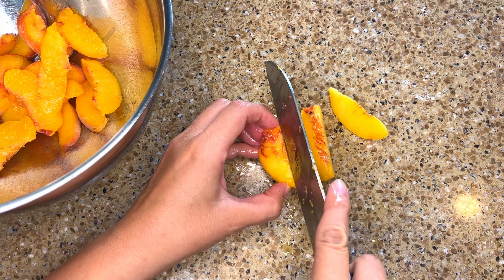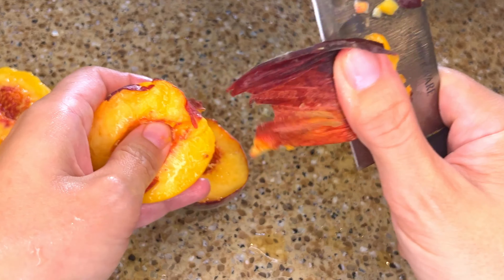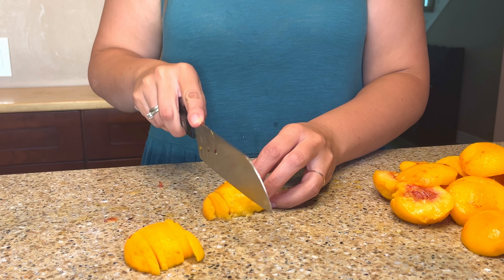You can make this recipe with frozen peaches by cooking them down on the stovetop first to remove all the added moisture. Make sure if you're using this method to allow the peaches to fully cool before adding them to the crust.